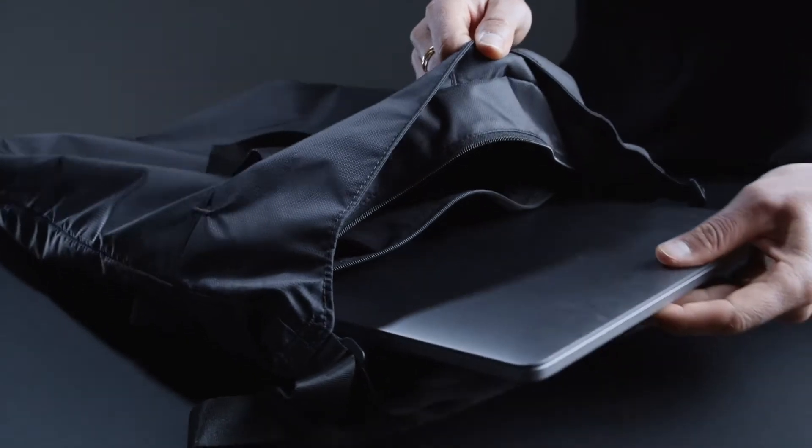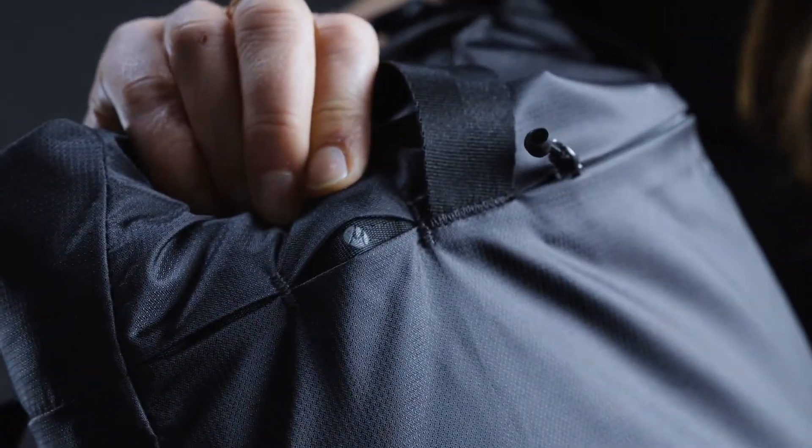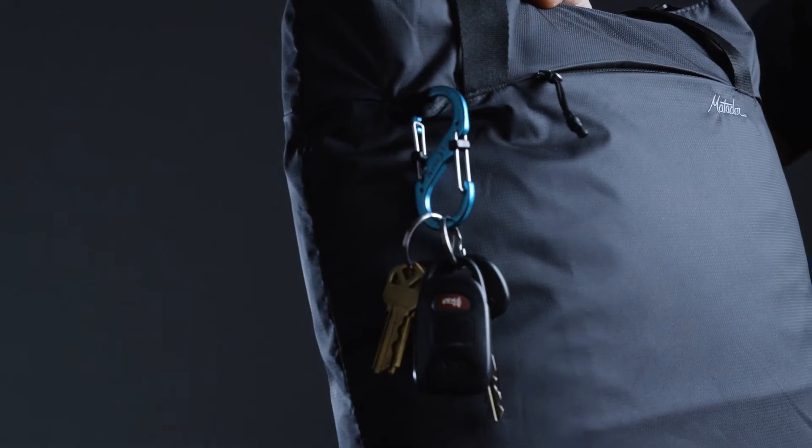It includes a laptop sleeve, additional pockets for organization, and a hidden loop on the outside that conveniently holds sunglasses or keys.